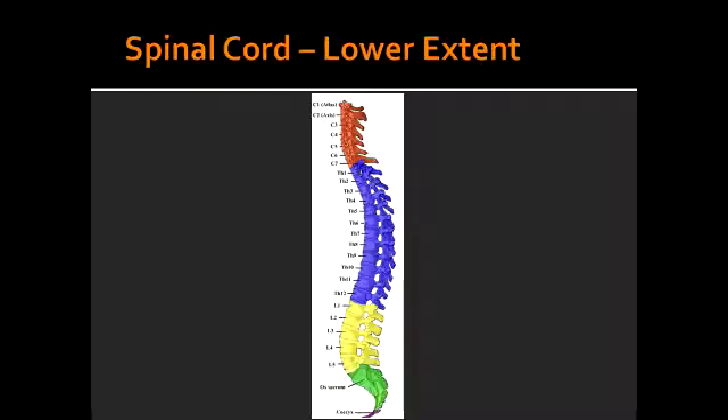What level of the vertebra is the lumbar puncture performed? The lumbar puncture is usually performed between L3 and L4, or L4 through L5, which is the level of the cauda equina. The goal when performing lumbar puncture is to obtain a sample of the cerebrospinal fluid without damaging the spinal cord.